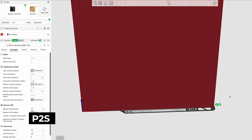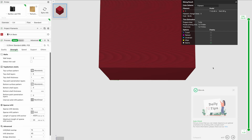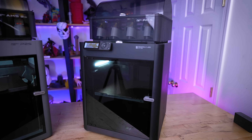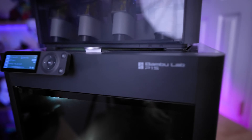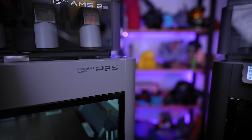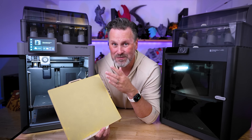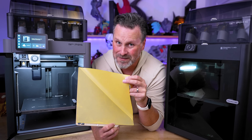Now with the P2S, you can go edge to edge and fully load up a cube and get that printed. There are obviously going to be some other things we're going to be highlighting as the core differences between the P2S and the P1P, but one of my major call-outs is what is this going to mean for the X1 Carbon, because this printer is pretty awesome.